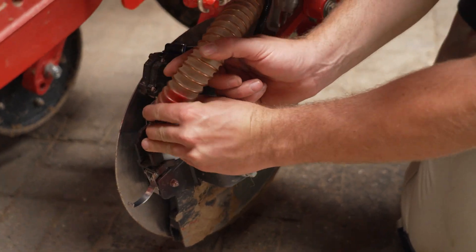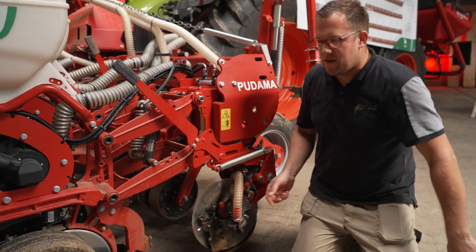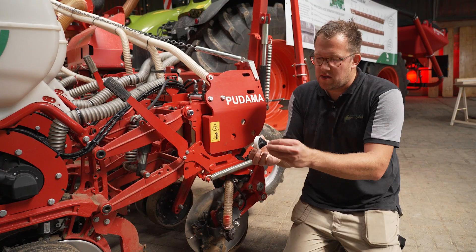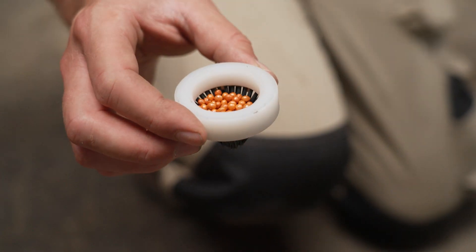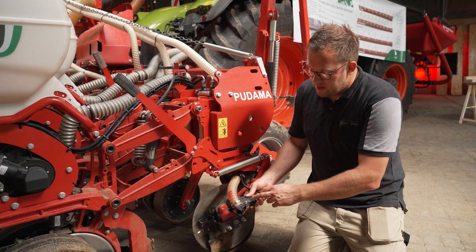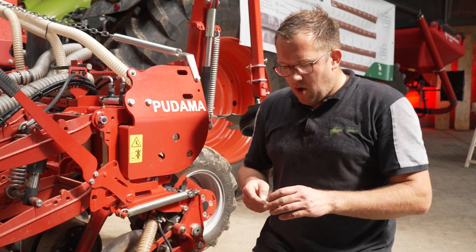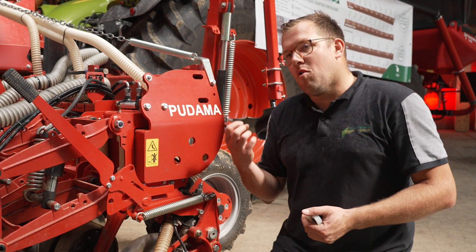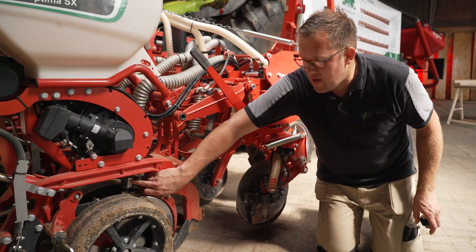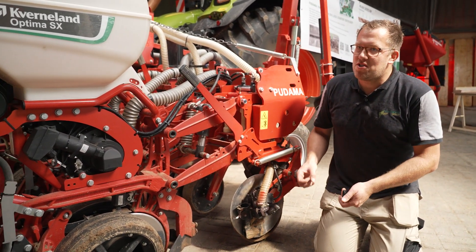I'd like to open it and explain it. The fertilizer from the front hopper comes via this hose to the coulter — every machine can do that. But now there's a special thing in action: this is the brush valve, as we call it. We have this conical brush here, and when the fertilizer arrives it is first collected and stored on this brush until this pneumatic valve opens and shoots it with an air shot through the brush into the furrow. To synchronize these two, we use the data of this optoelectronic sensor — so whenever the seed drops into the furrow, the valve also gets a signal to open, to open the brush and put a depot in there.